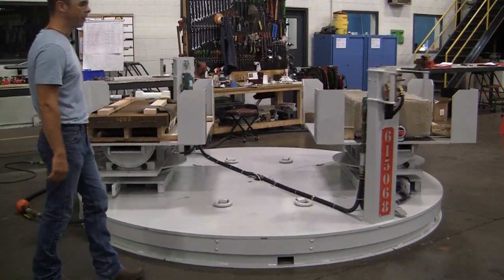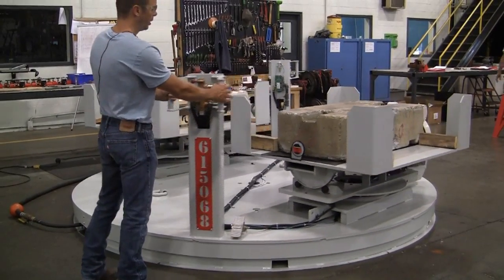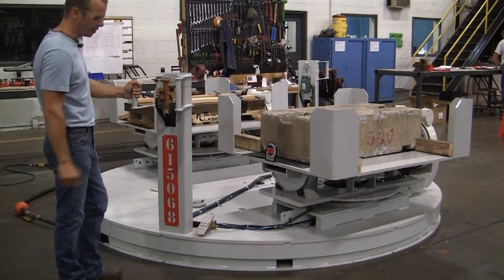As you can see, it just keeps floating on air by itself. It will go 180 degrees. There is an internal bumper stop in this table to stop it at the position. So there it's stopped, and now I can just shut the air off. The table settles back down.